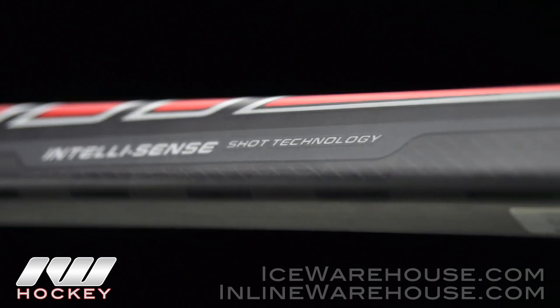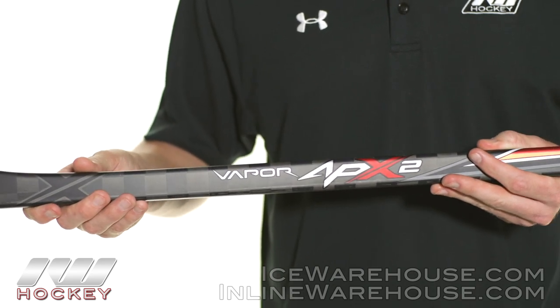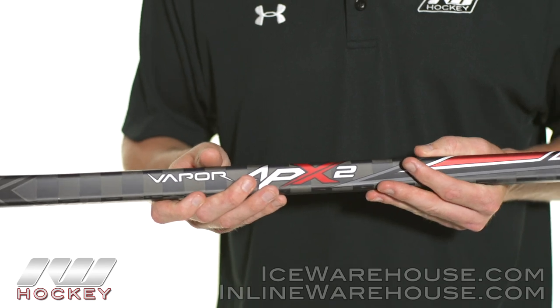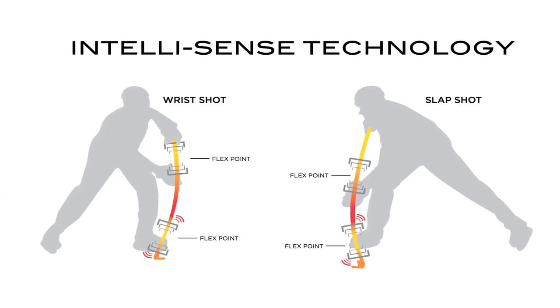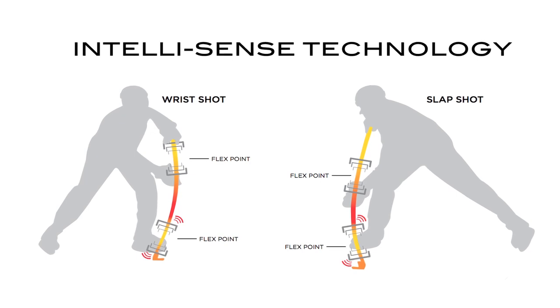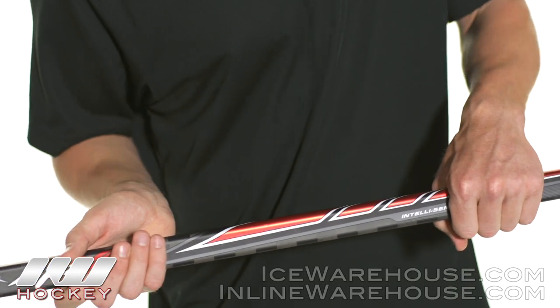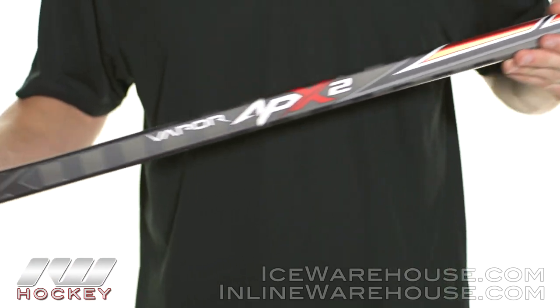There's a nice consistent taper into the blade, which offers a really solid low kick point — perfect for wrist and snap shots. Where IntelliSense technology really comes into play is when you take a really hard clapper or one-timer: the top of the handle is a little bit softer, so as you're taking your shot you're able to tweak the top a little and get even more flex and load into it, giving you a wicked hard shot.